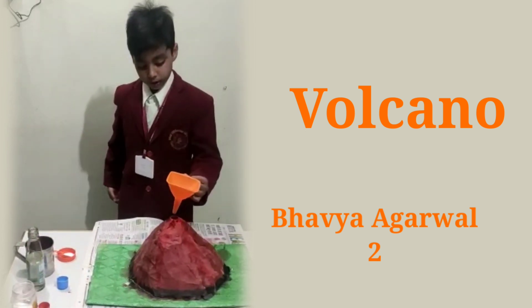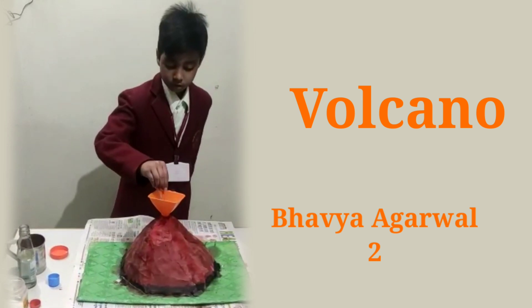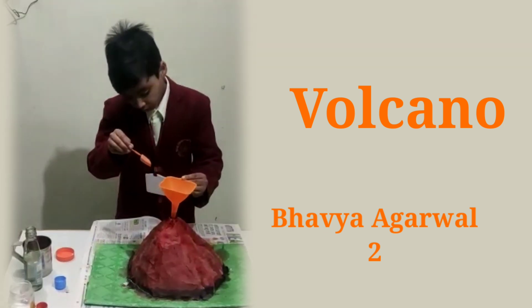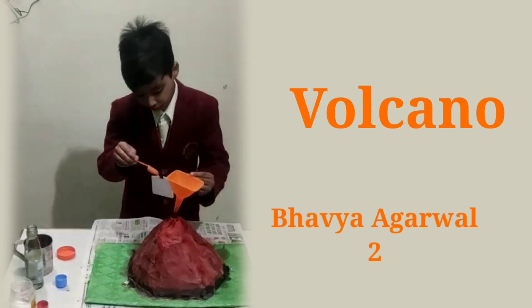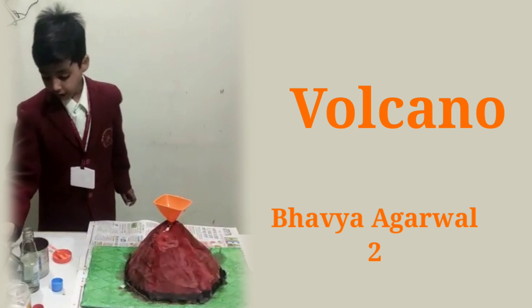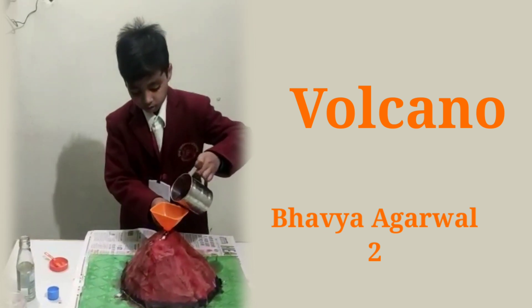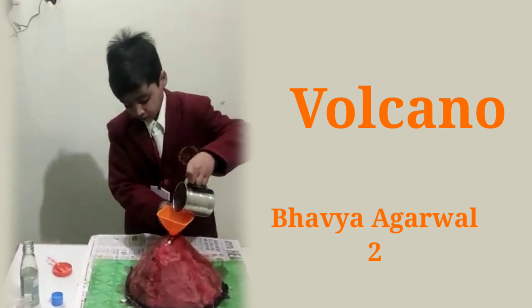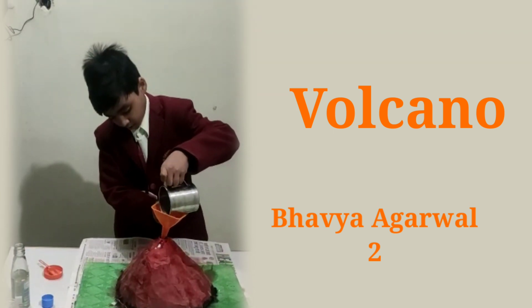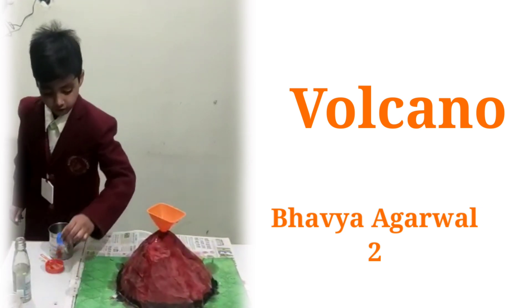First, we add the container and we add baking soda. Then we add hot water mixed with red food color. And then we add vinegar.